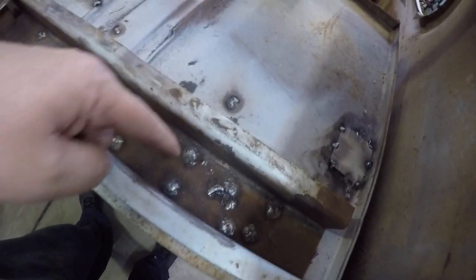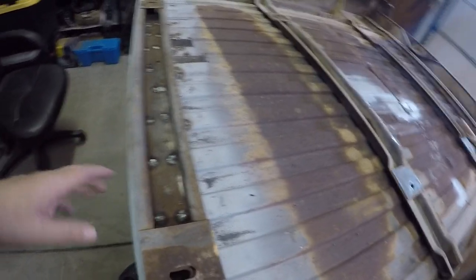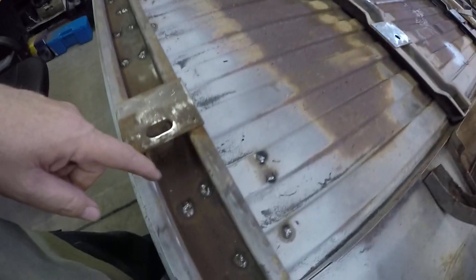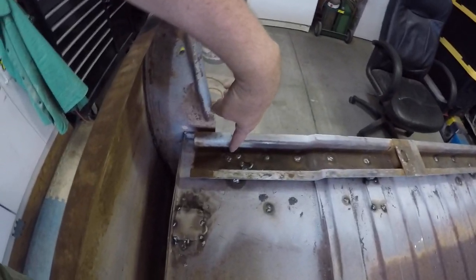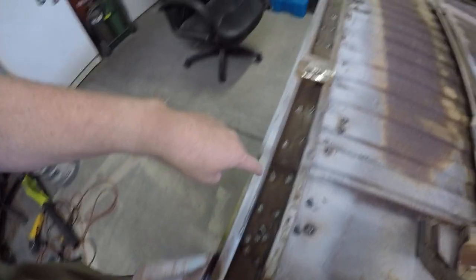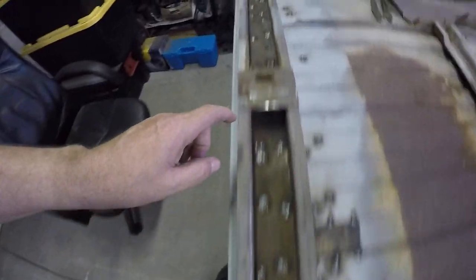I drilled all these spot welds out and left this hooked to the front. Then I put ratchet straps from here to here and pulled it tight. I put sheet metal screws in every other hole and pulled this part of the bed up to the hat channel real tight — all the way across there, see where I welded it. Then once I had that all screwed down, I would weld those in. I call them rosette welds, some people call them plug welds. I pull a screw out, plug weld, pull a screw out, plug weld — all the way across, trying to keep the bed flat to this all the way across.